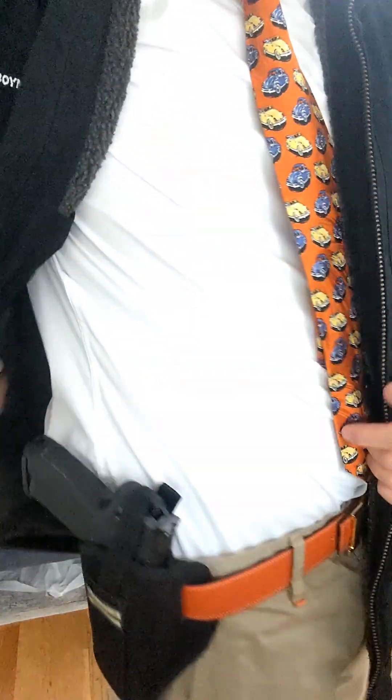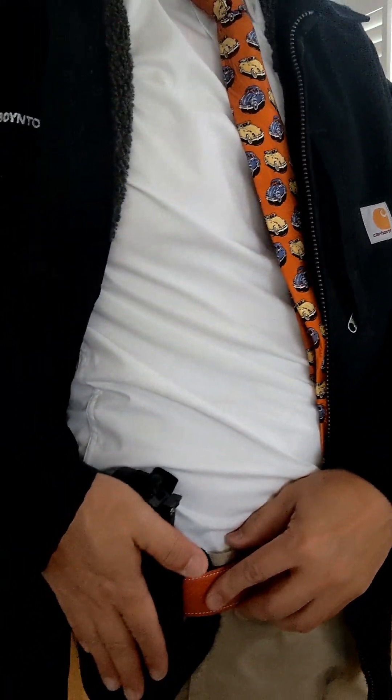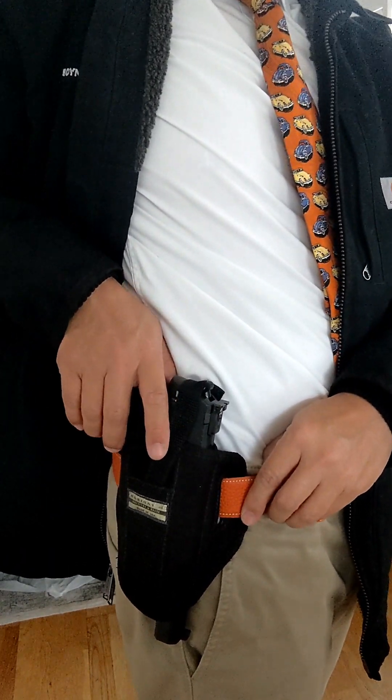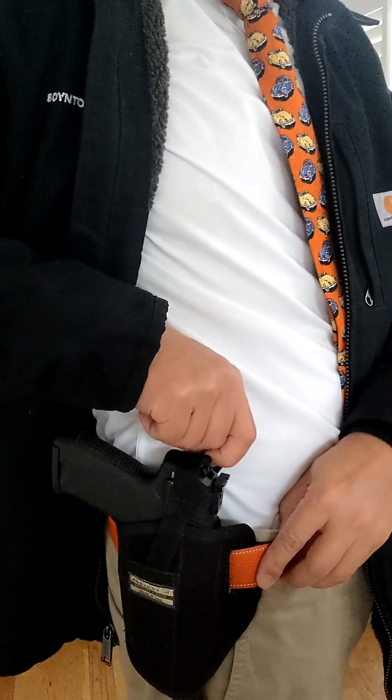The next one is the three o'clock carry — outside the waistband at three o'clock. This is suited for a full-size, go-to, full battle-ready pistol. In this instance, it's an HK Elite 45 ACP. Let's do a safety check before we draw.